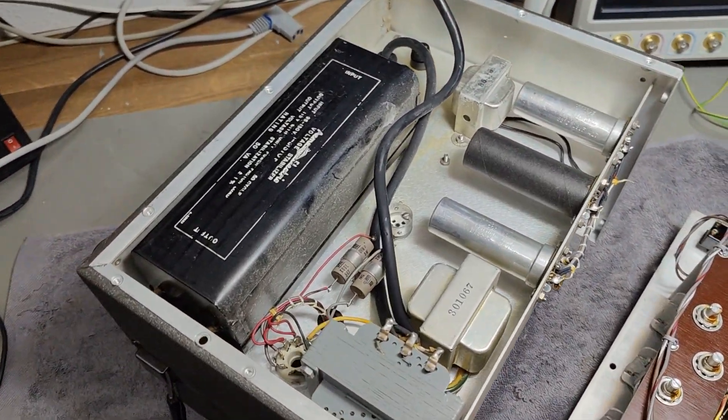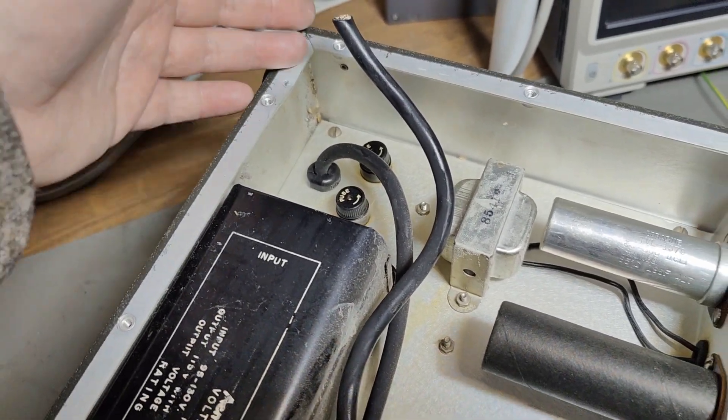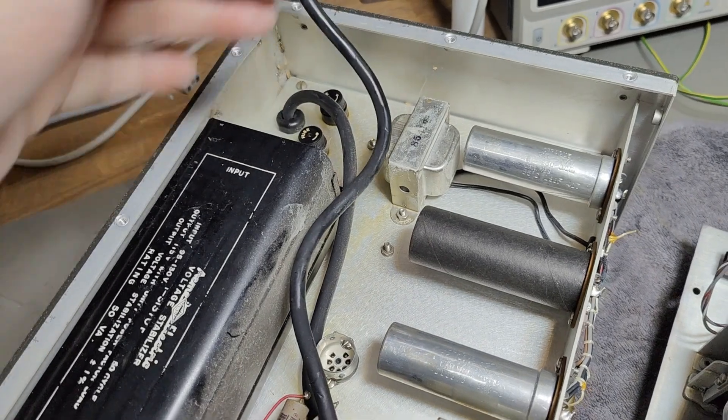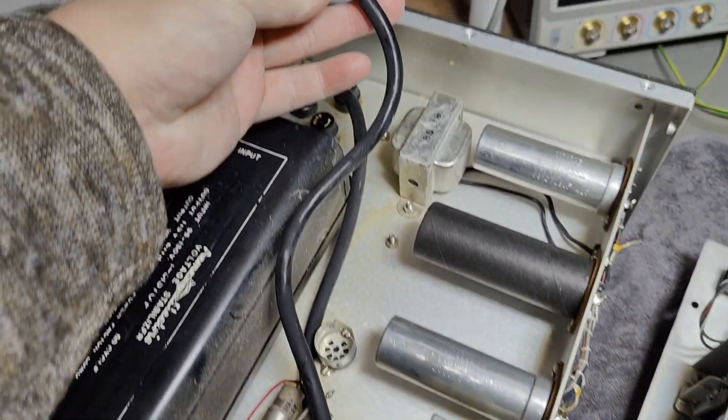Mine was of course dropped, so we have a really bad bend here. This maybe also explains why the rear plate is missing and the power cable is cut.